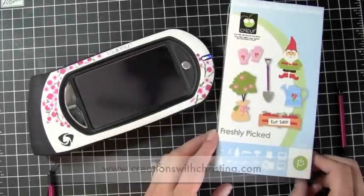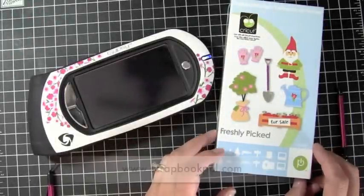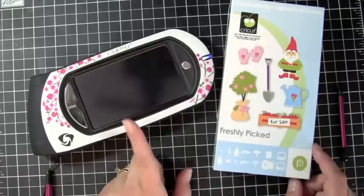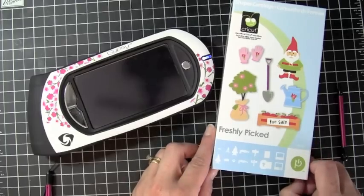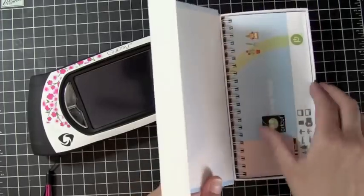Hi everybody, this is Kristina from Creations with Kristina and I'm coming to you today as a design team member for ScrapbookPal.com. Today we're going to be using the freshly picked Cricut cartridge in our Gypsy to show you how to make a shaped card using the freshly picked cartridge.